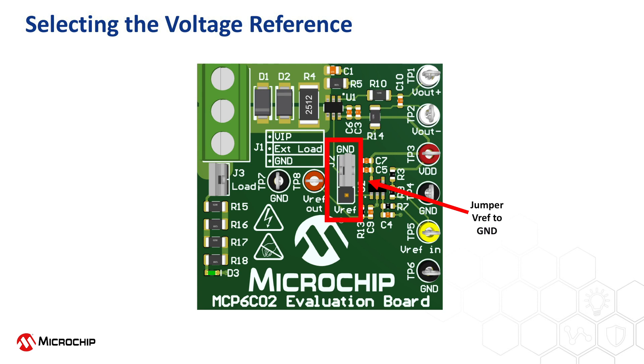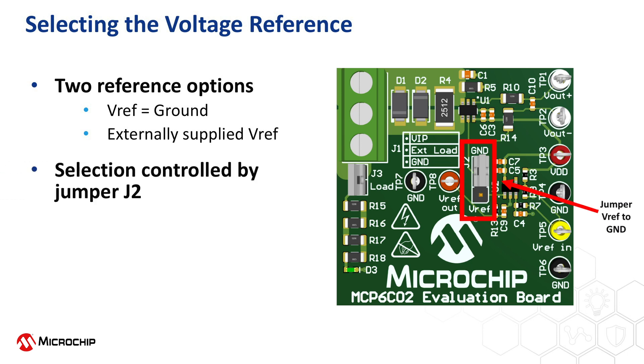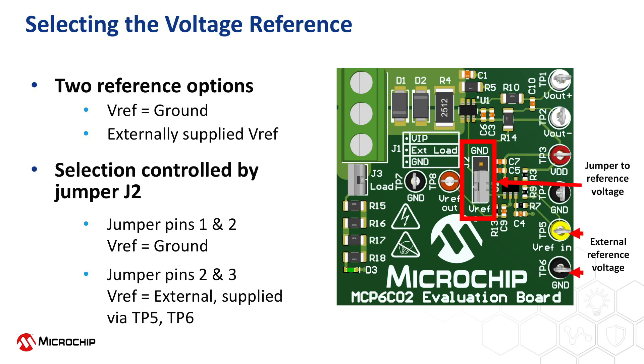The operating voltage range for the reference is from ground to 1.25 volts below the VDD supply voltage. The MCP-6C02 evaluation board provides two reference voltage options: either a direct connection to ground or an externally supplied voltage. This selection is determined by the jumper at location J2. If pins 1 and 2 are jumpered, the reference voltage will be tied to ground. If pins 2 and 3 on jumper J2 are connected, the MCP-6C02 will utilize the external reference voltage supplied between test points TP5 and TP6. Note that the evaluation board contains an on-board amplifier, namely the MCP-6271, to buffer this external reference voltage.